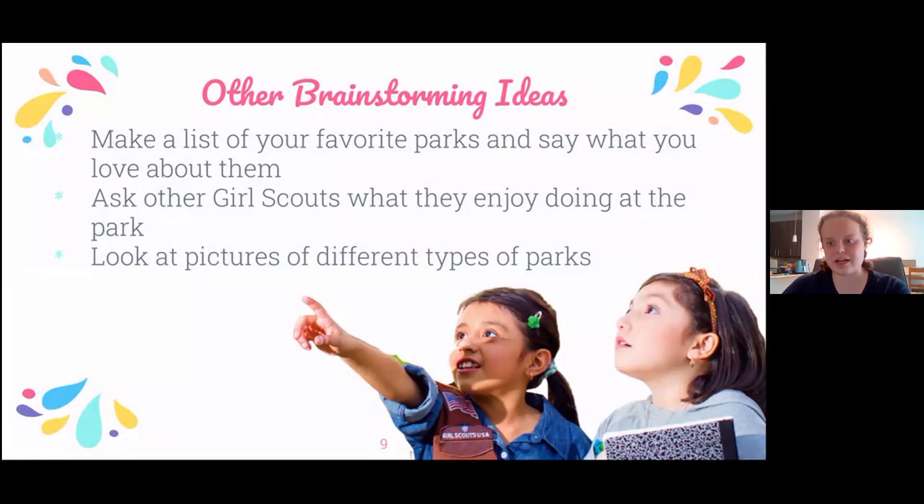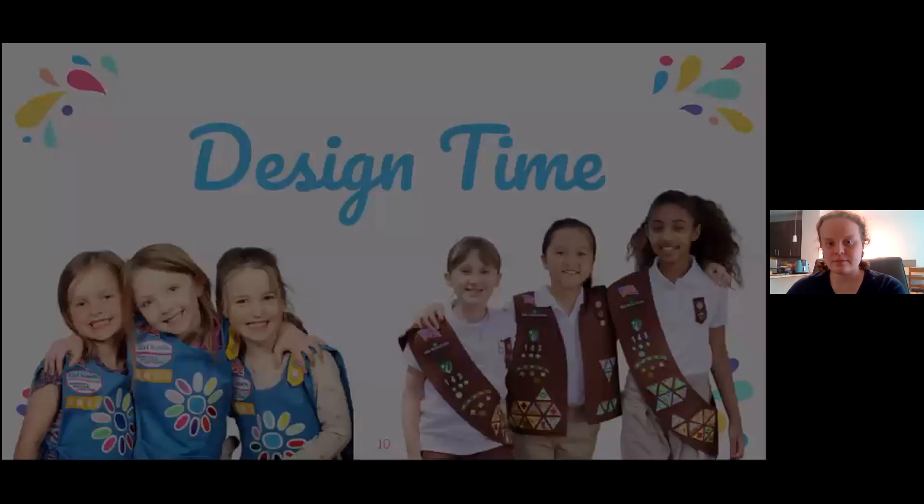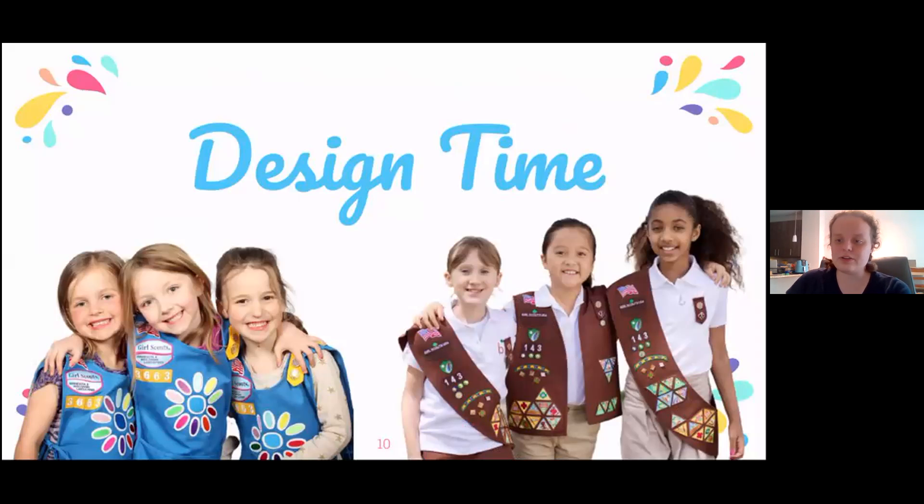Ask other Girl Scouts what they enjoy doing at the park. You can also, with an adult's help, look at different types of parks throughout the world and even in your own community. You can pause the video here to do some more brainstorming or we can go on to design.